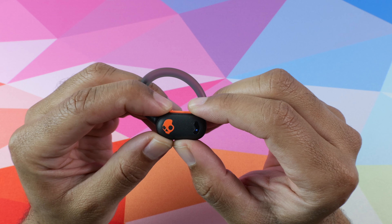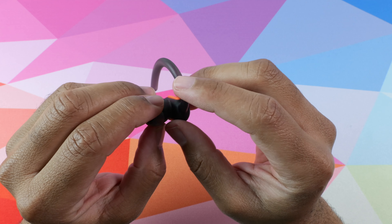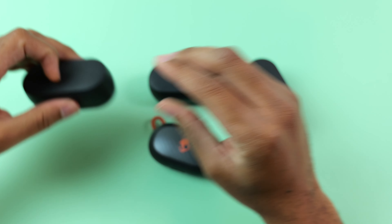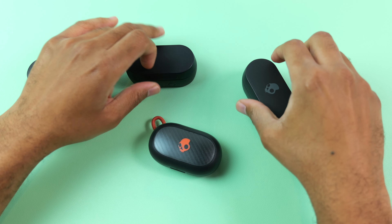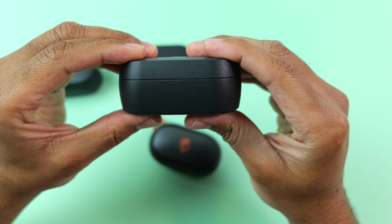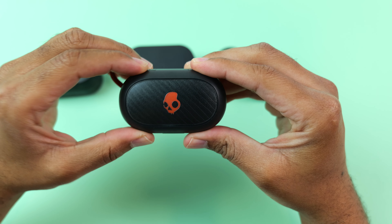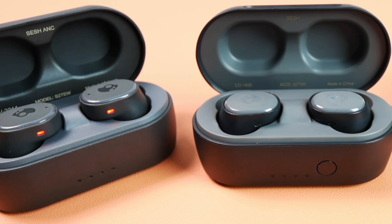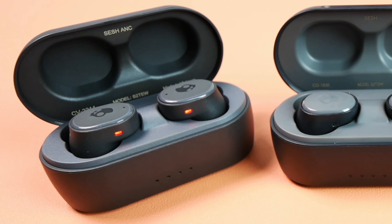I did do a video on the Push Play actives already, so if you're interested in those earbuds, check that video out. Besides all of the active earbuds, I also own all of the Sesh earbuds, and the Sesh ANC actives are by far the most feature-packed pair out of the bunch. They come in at $89.99, which is only $10 more expensive than the Sesh ANC earbuds that were certainly in need of an update, as those earbuds are almost 3 years old.